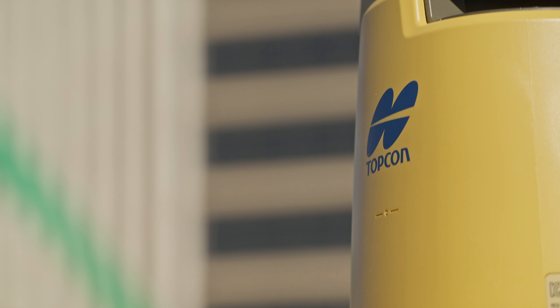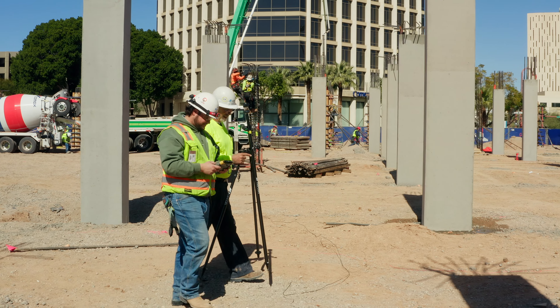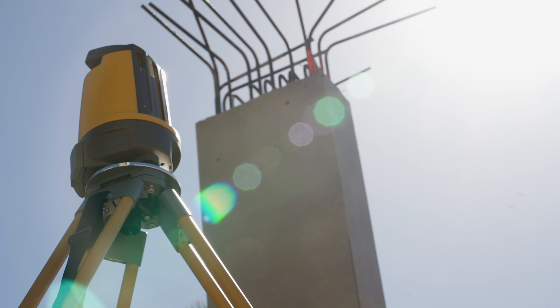When I started working with the LN150, it didn't take long to realize that all I had to do is maintain the piles so I could maintain a line of sight between my LN150 and the actual prism. It just made life a ton easier.